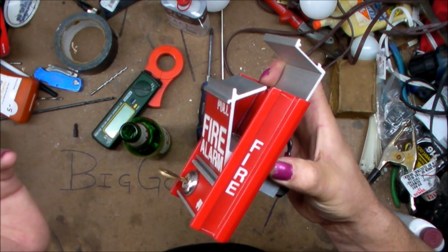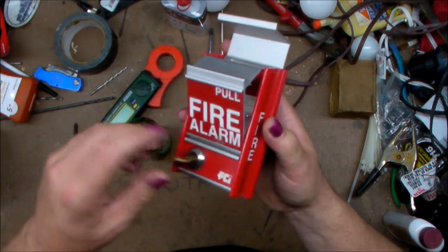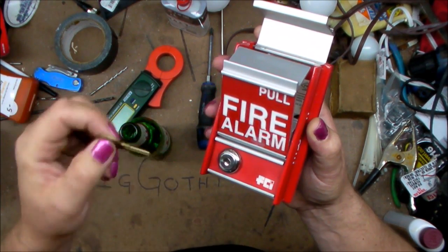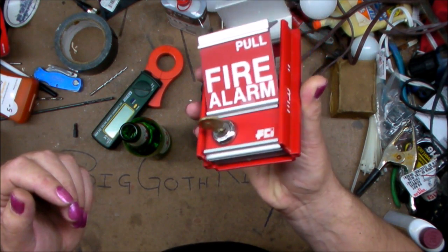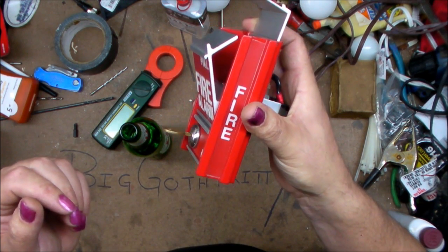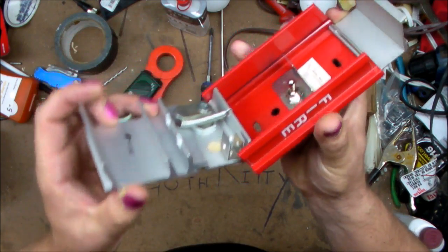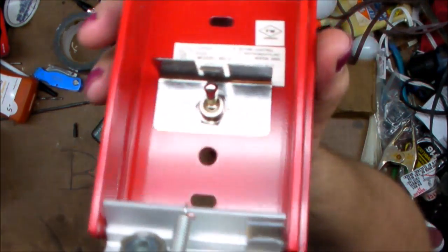But the cover won't push back in, and the alarm won't turn off. So let's see how this works. Luckily when I got this one it came with the key. I found it on a building cleanup we were doing — it was just new in the box on a shelf. I said, well, that seems like a horrible thing to let go into a landfill. So you open it up and all we find inside is one toggle switch. That's really all that's in here.